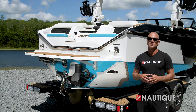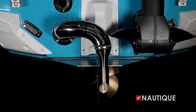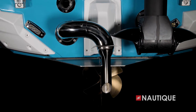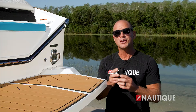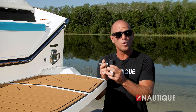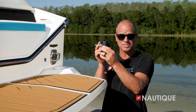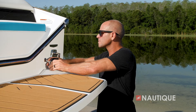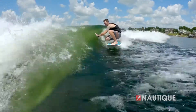Standard on all of our Super Air Nautiques is the Nautique Surf Pipe. This takes the steam and the emissions from the engine, places it down into the prop stream, so it bubbles up behind the surfer, maximizing your experience behind the boat. Looking for a really cool shot while you're back there surfing? Just opt for our GoPro Quick Mount with dual transom attachments. All you have to do is insert your GoPro into this clip, insert it into the transom, and you're sure to get that perfect big wave shot.